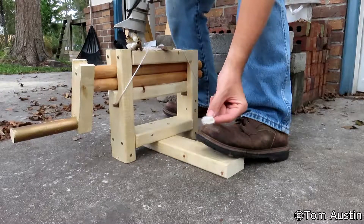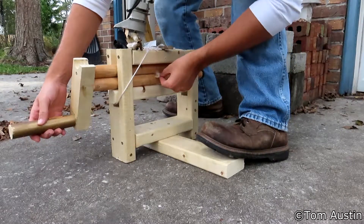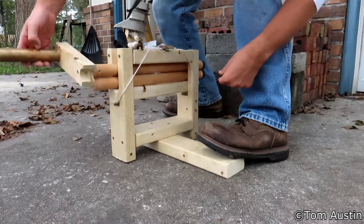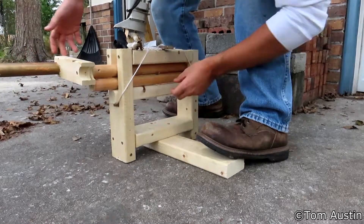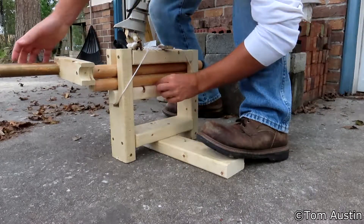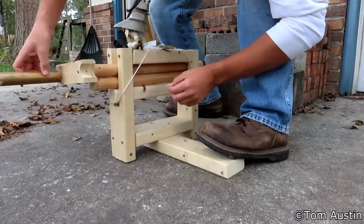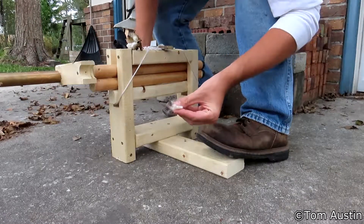What you want to do is get your lint, fluff it up, get it all to one side, stick it right here between the rollers, start turning, let it go — and voila, your cotton's ginned. There's my seed and here's my gin lint.